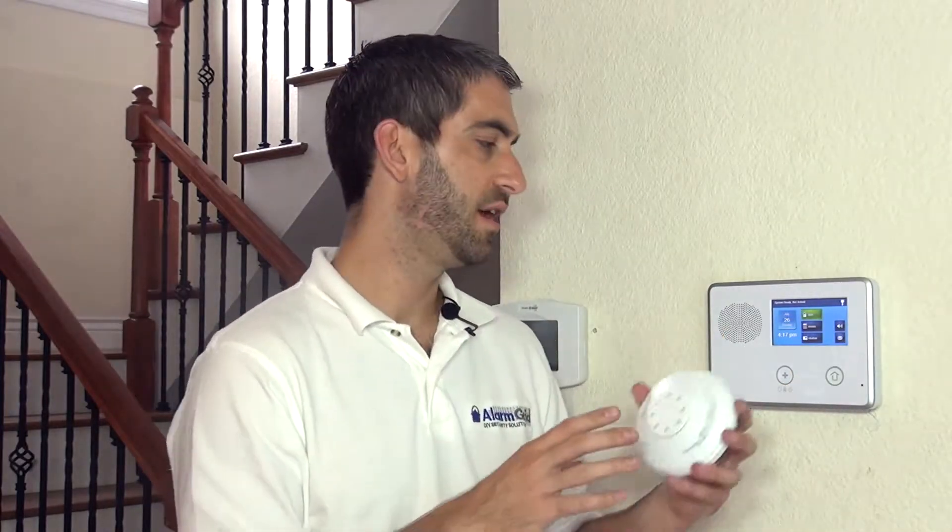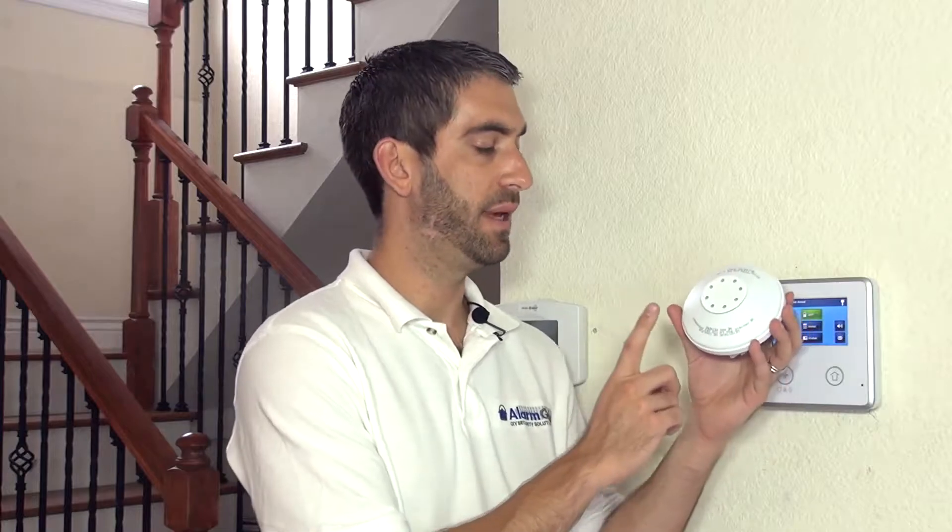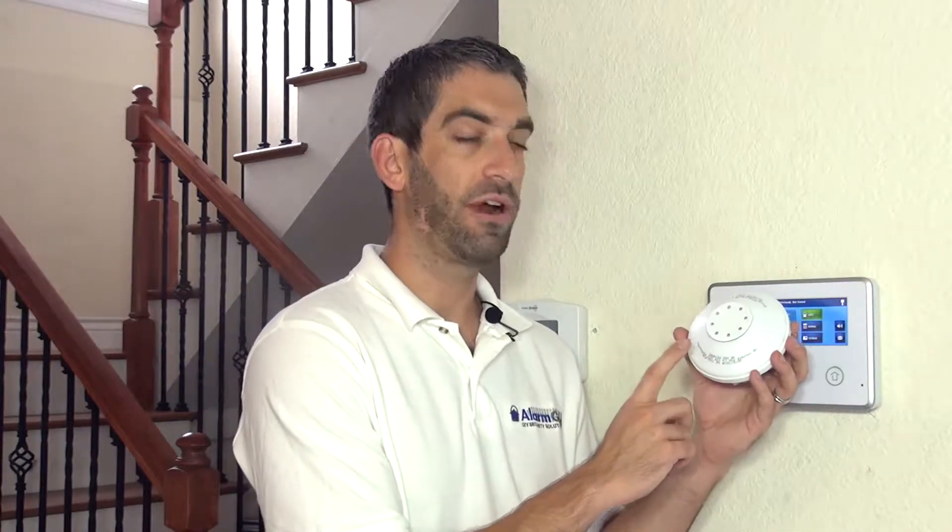So you can use 2GIG sensors and you can use Honeywell sensors. We've shown you in a previous video how to program a Honeywell 5808W3 wireless smoke and heat detector, but there are certain applications where you would not want to know about smoke alarms, but you would want to know about heat detection. So that would be 135 degrees or a rate of rise where you're changing 15 degrees or more in a minute.